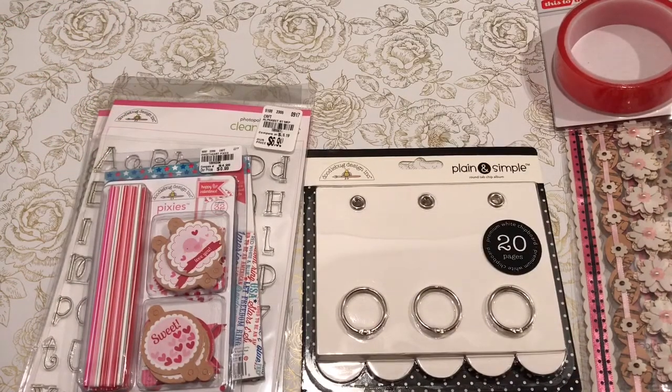Hi everyone, it's Civ. Welcome back to my channel, A Crafty Poodle Mom. I wanted to share with you a Tuesday Morning haul.